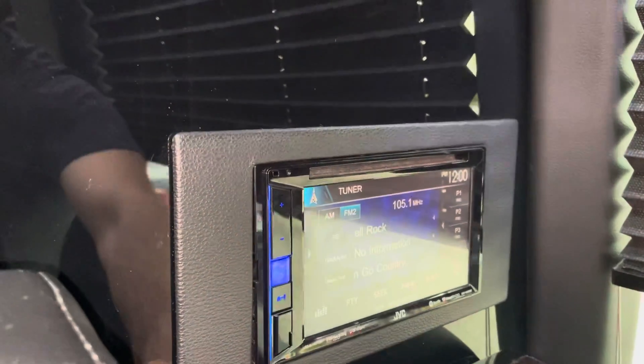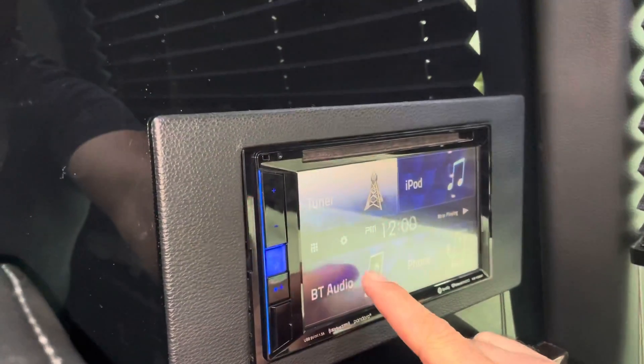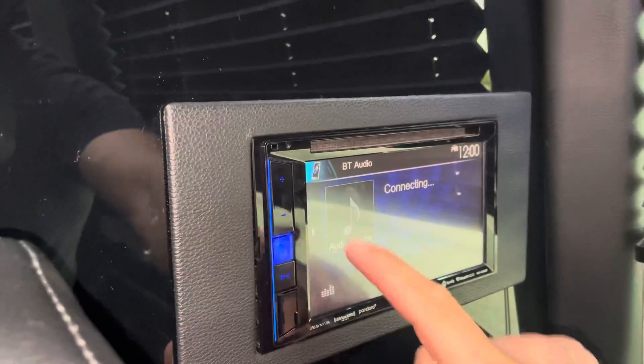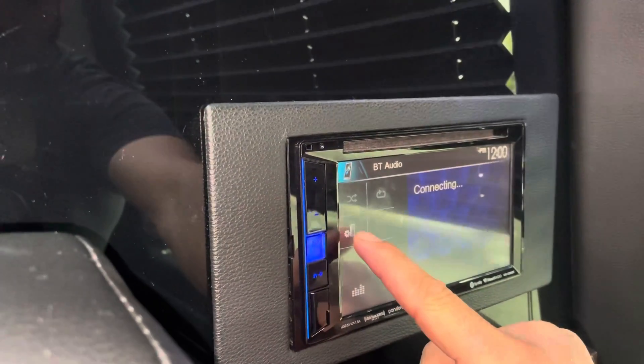We're going to press home and we're going to get four options: tuner, iPod, Bluetooth audio, and phone. We're going to go to Bluetooth audio — there's a little arrow right here. We're going to select that and then go to the phone with the gear icon.